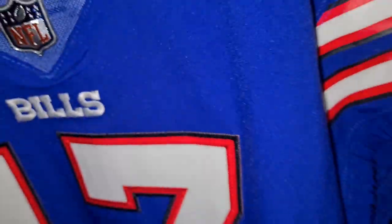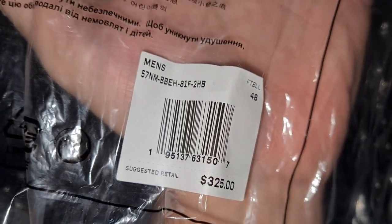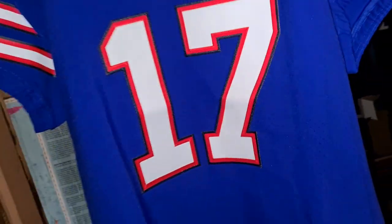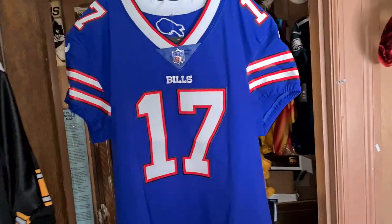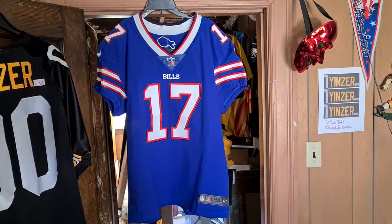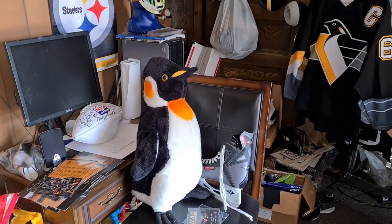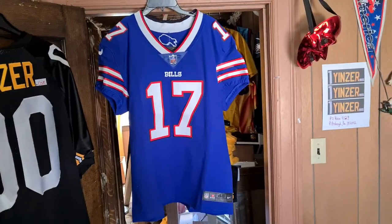Too much of a pain in the butt. This is the bag. There's a matching sticker somewhere — it figures. Holy hell, what I do for you fans. There's the bag, matching sticker. There you have it — now you know: Buffalo Bills Josh Allen Vapor Elite 2021 authentic football jersey by Nike. Later.